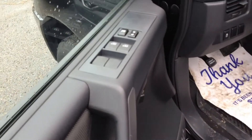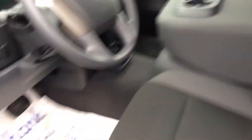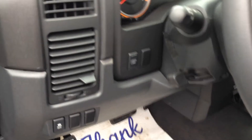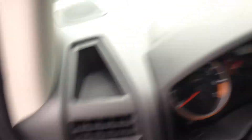So I'll show you the driver seat here. You do have your power windows, power locks, and a nice bench seat. You can put the armrest down — all you do is pull on this and pull the seat forward and it does pull down. Traction control is built right in. You do have a cargo lamp in the back if you need to turn it on for any night time loading.